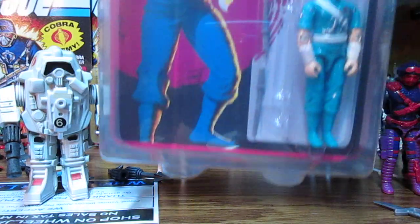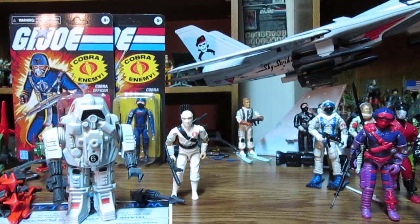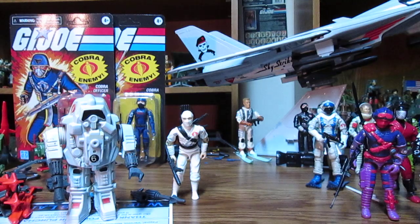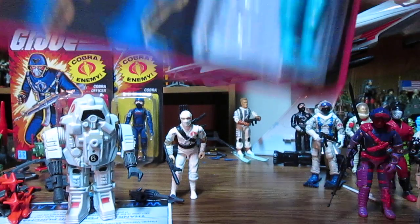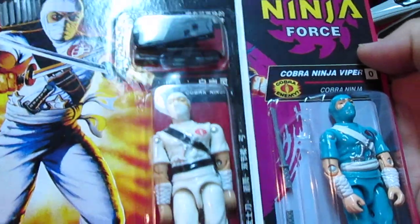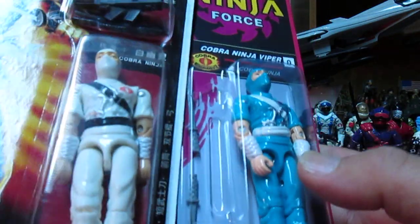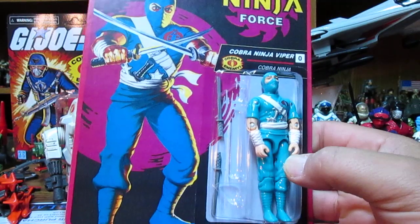We've got the Ninja Viper — let's take a look. They shove this in here, which probably ended up wrecking the card. It's super-stiff — unpunched, really. How do you get an unpunched card? Now, 1992, China was making these. This is freaking awesome — a hundred dollars for this Storm Shadow.